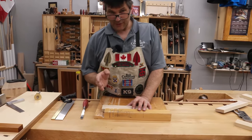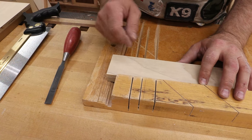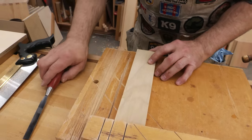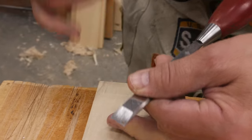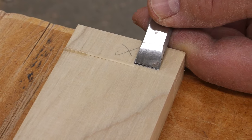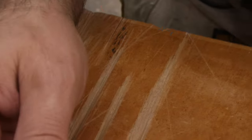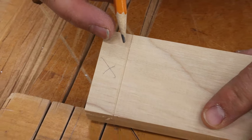Tip number five involves a very precise cut. Ideally, you want to cut that shoulder with your saw and not have to do anything else — that's what we're shooting for. To help, take a sharp chisel, keep the angle of attack fairly low, and cut a little trough right at the gauge line. Avoid using a wider chisel — a wider cut requires more force, and more force means less control. By removing that material, you create a little trough with a nice wall that you can lay your saw teeth up against, enabling you to start exactly where you want.